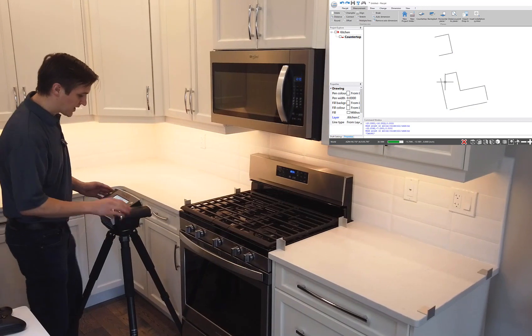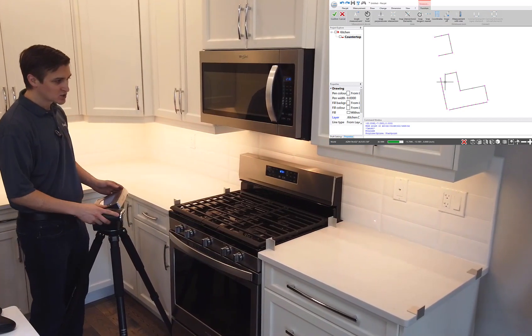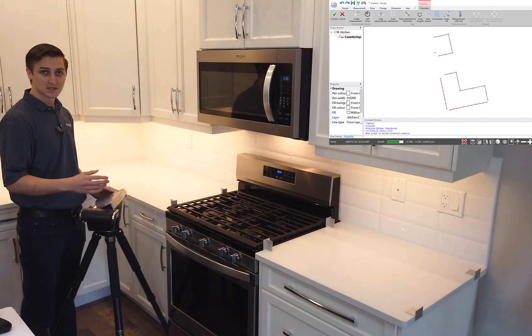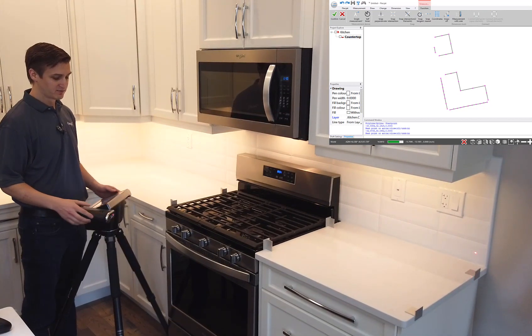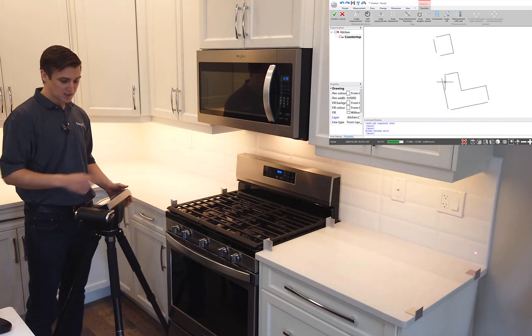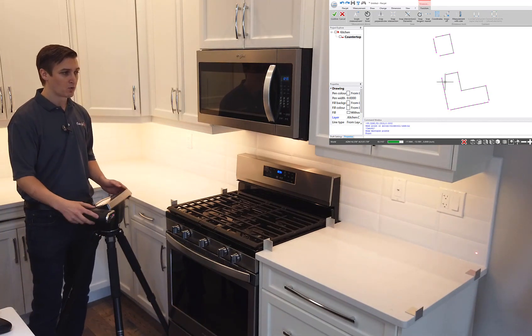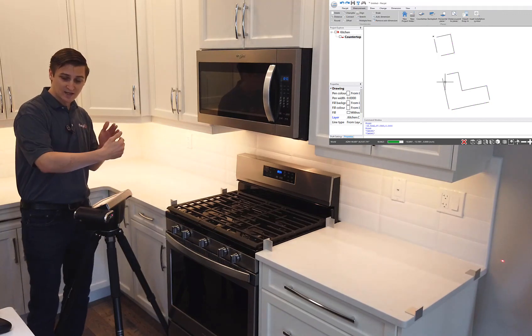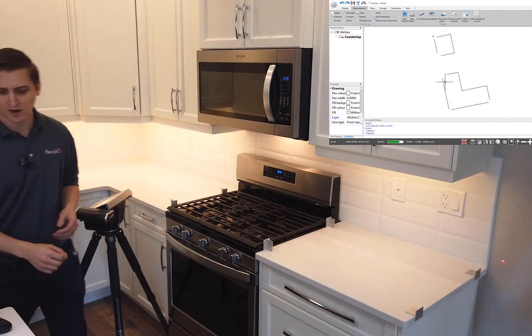I'm going to grab that back wall, and when I get to the end I'm actually going to measure a couple of data points on the wall past it as well. That's going to help me determine the thickness of my tile. So I've measured to the end of the tile and I'll grab a measurement point on the drywall — that's going to let me know exactly how thick those tiles are so I know where I need to offset.